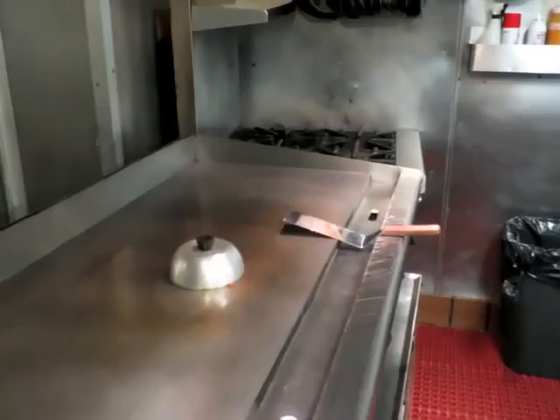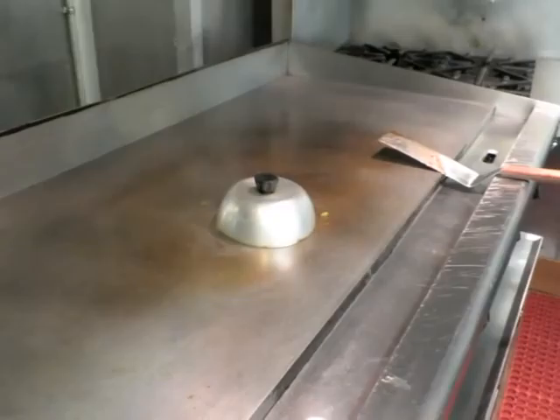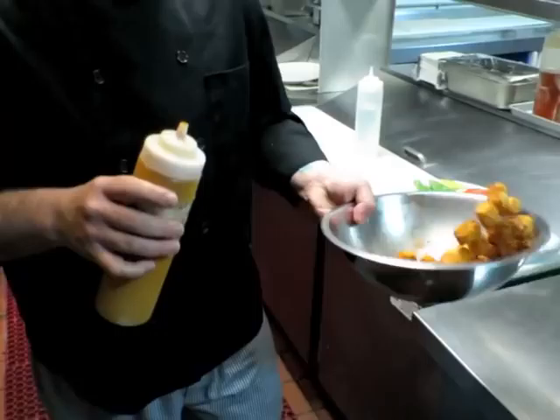We've been steaming for a couple of minutes. We kind of ignore it, really. We're going to pull it out — you need fried tater tots.